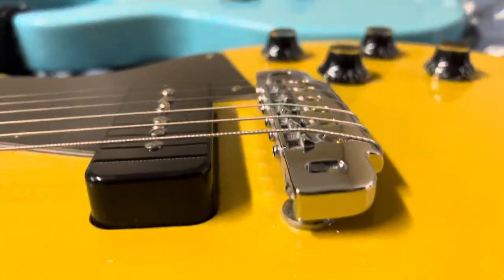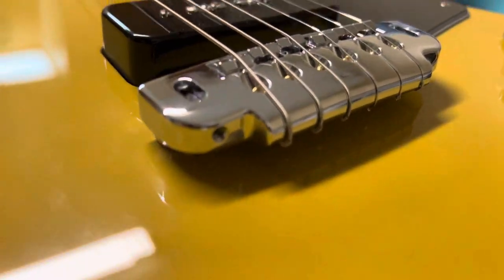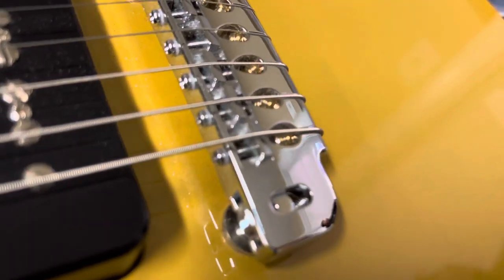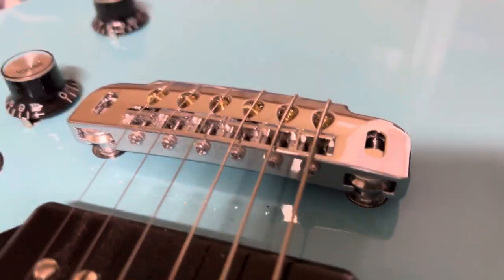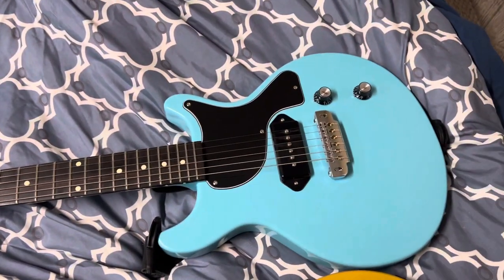This is a side view of the bridge and screws. You can see we're not maxed out on either one. So that's it.